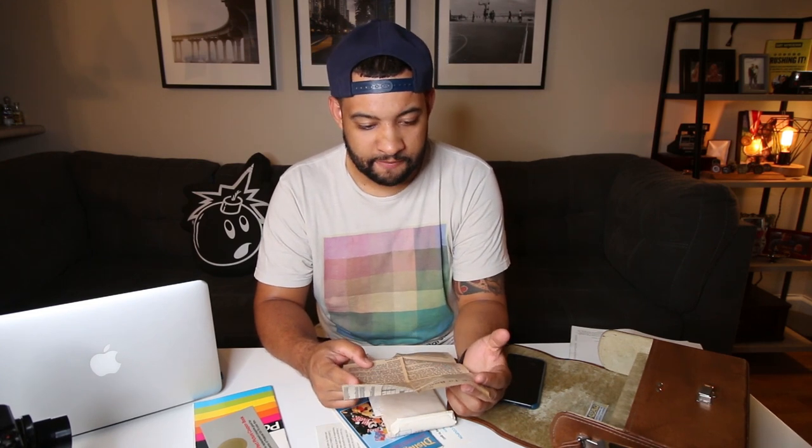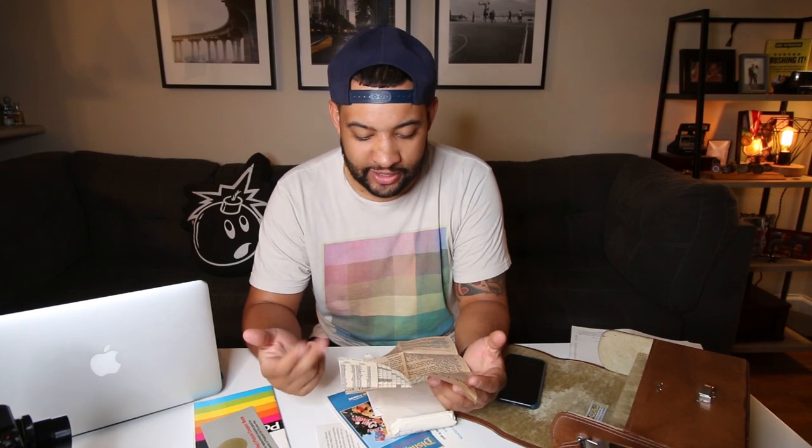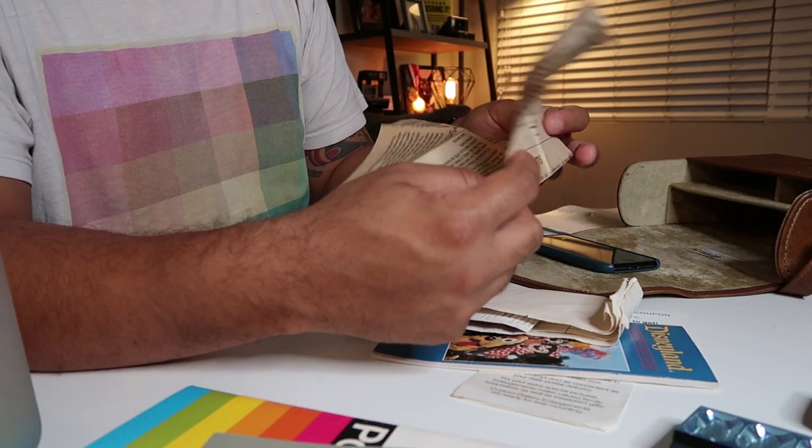There's also an old news article — original newsprint from the San Diego Union Tribune, which is still in production today. Skimming it, it looks like it's highlighting local photographers in the San Diego area specifically shooting black-and-white film, what they do well, and what makes each of them a unique photographer. It's really cool that was being covered even way back then.